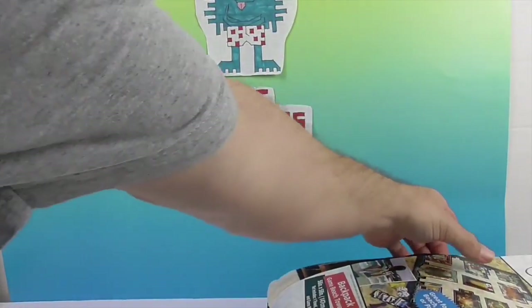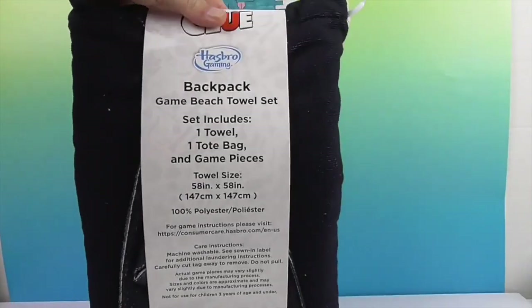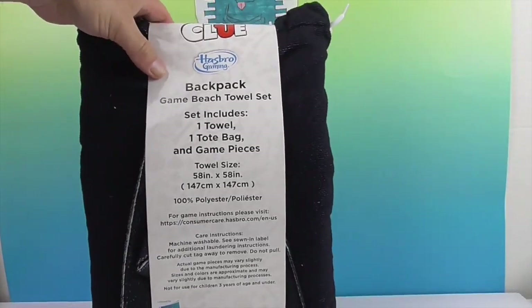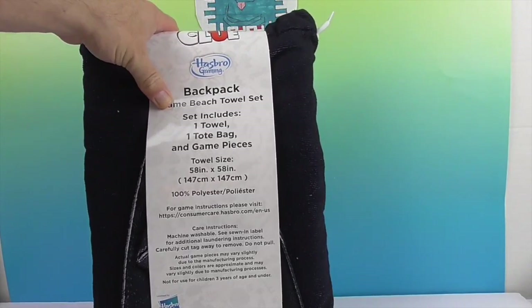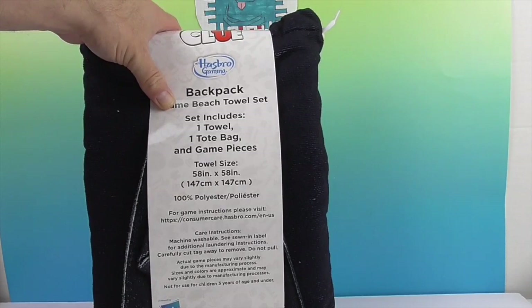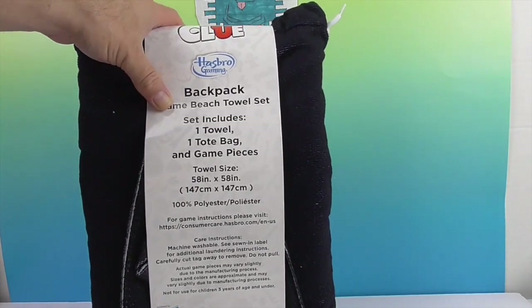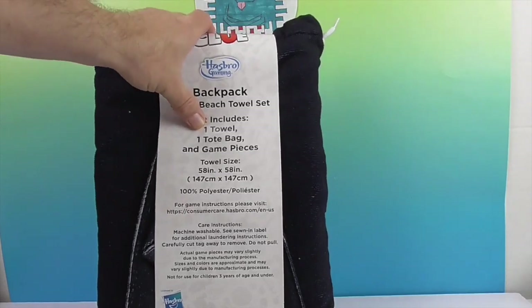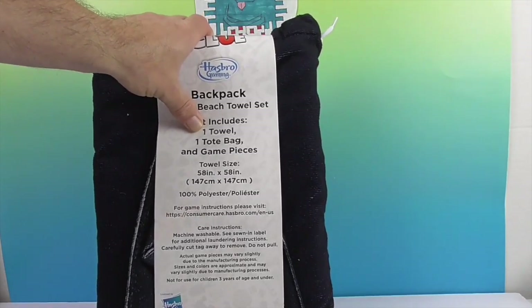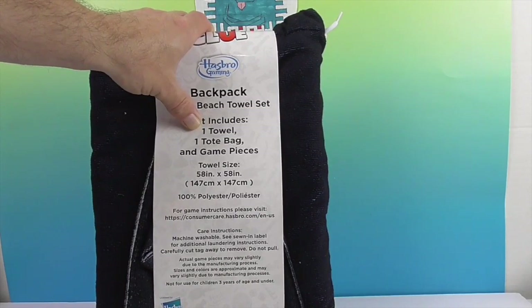So the set includes one towel, one tote bag, and game pieces. It gives you the towel size: 58 inch by 58 inch — oh, it's a square! Very cool. Well, I guess I should have known that by the game board. Most towels are not square, but it would make sense.